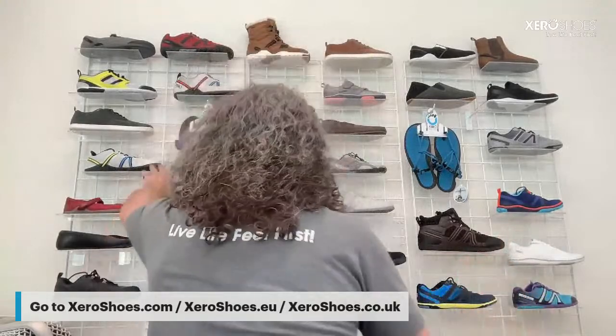For those of you who are new to ZeroShoes, I'm going to do the world's quickest introduction. This is the shoe I wore today. ZeroShoes — the principle is really simple. We're here to help you feel what you've been missing: natural comfort, performance, and health.